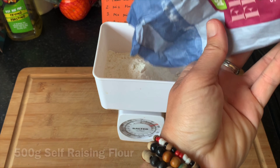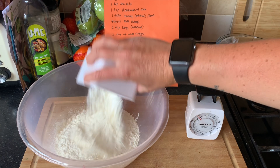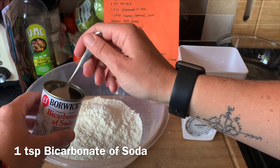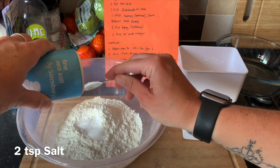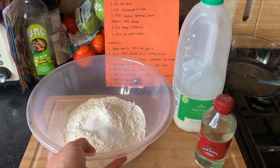So firstly let's weigh out 500 grams of flour. Now we add our flour into the mixing bowl. Next we're going to take one teaspoon of bicarbonate of soda and put it into the mix. Now we add two teaspoons of salt.